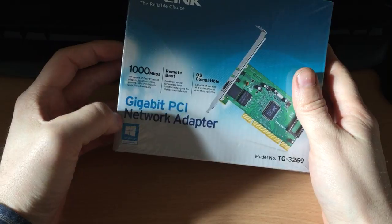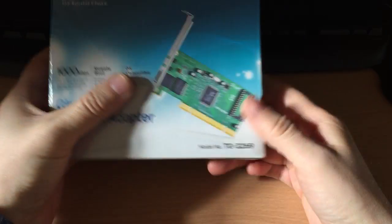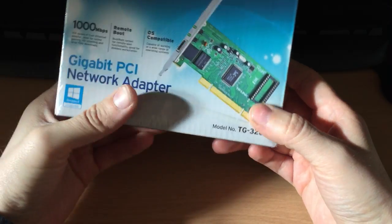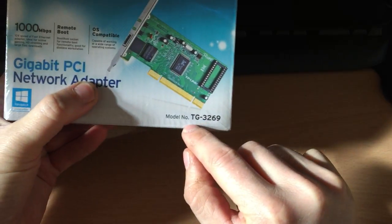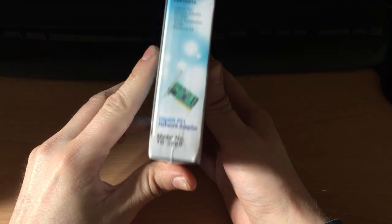This is a gigabit PCI network adapter, as you can see — 1,000 megabits or 1 gigabit per second. The model number is TG3269.